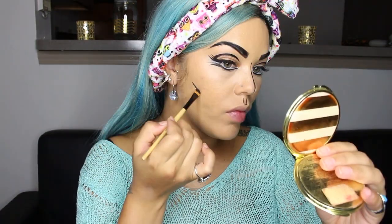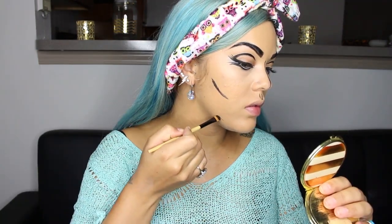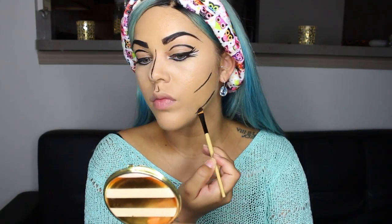Next, for the cheekbones and the jawline, just draw thin lines along your cheek and your jaw. And then to do your chin, just follow that little crease that you have right there naturally, and then just follow your collarbone and the lines on your neck.